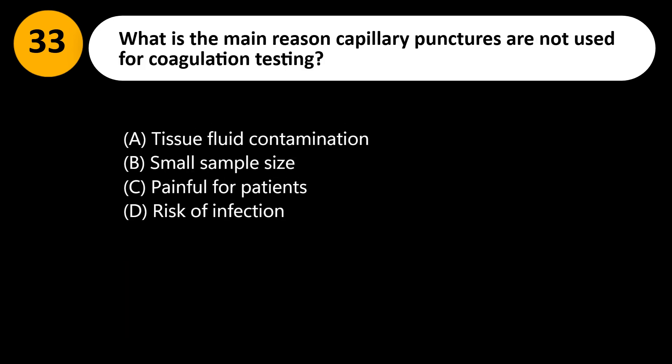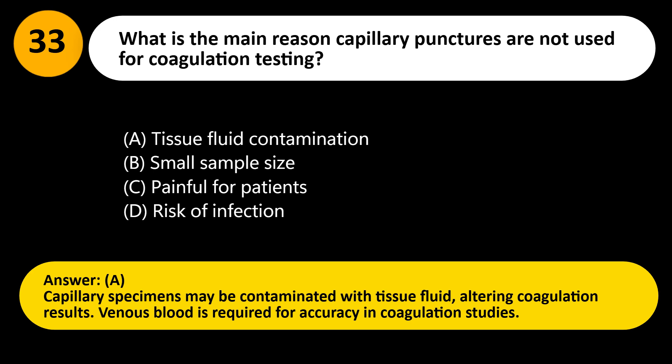What is the main reason capillary punctures are not used for coagulation testing? A. Tissue fluid contamination. B. Small sample size. C. Painful for patients. D. Risk of infection. Answer: A. Capillary specimens may be contaminated with tissue fluid, altering coagulation results. Venous blood is required for accuracy in coagulation studies.